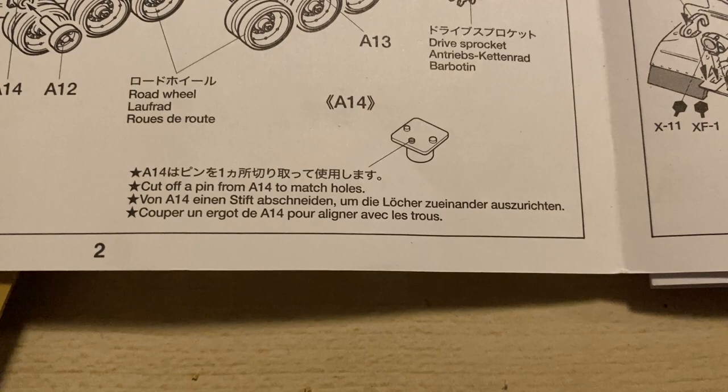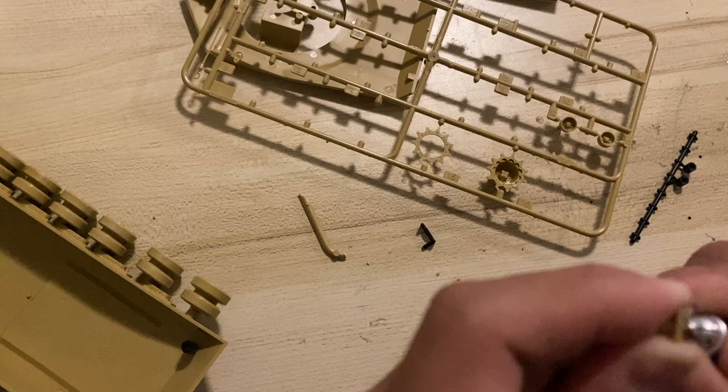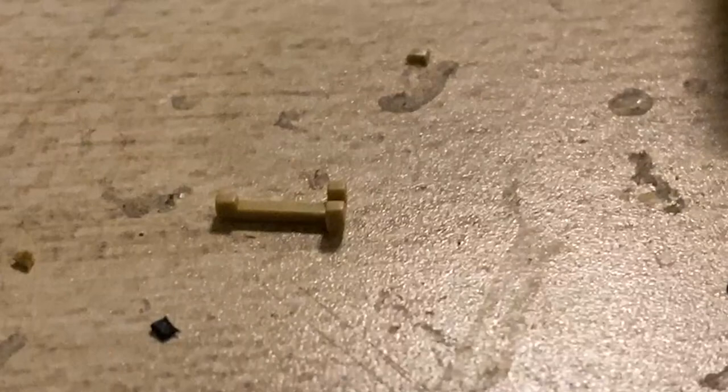Then the instructions demanded something outrageous: it says I have to cut a pin off. Why don't you just cut it for me? I attempted to cut it off — and surprisingly it's not really that hard. That was quite easy.